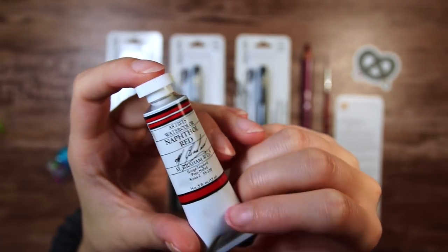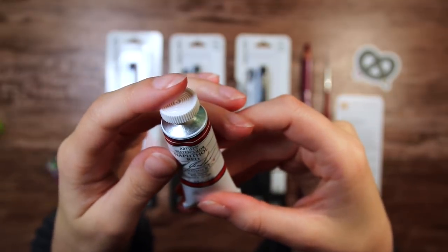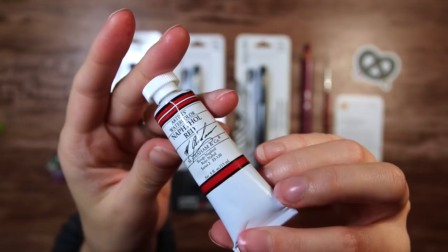Then we have the pricey paint tube: M. Graham & Co. Artist Watercolor. I do know that this is a pretty great brand, so I'm excited to try it out. They apparently use honey to keep the moisture, so that's pretty cool.